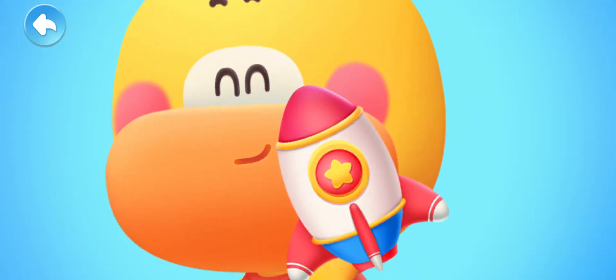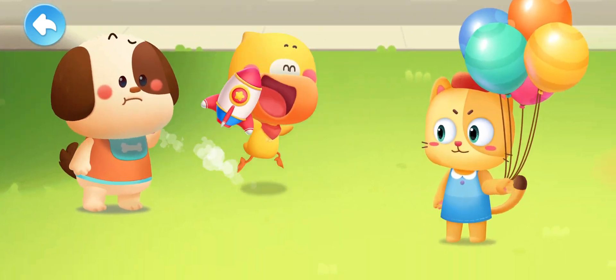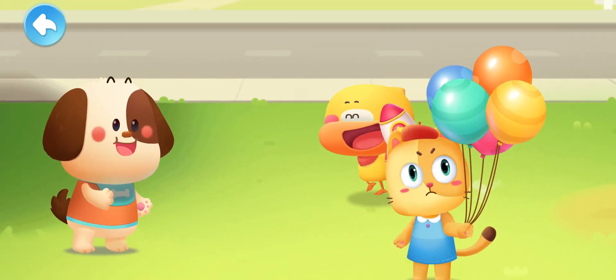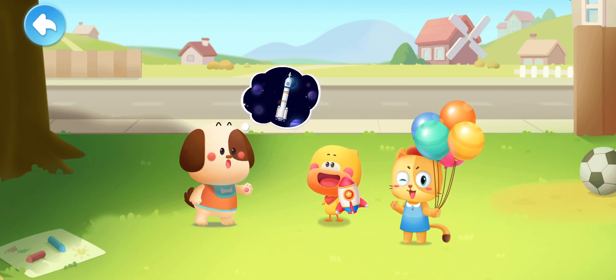Look! Rocket Quacky! It's cool, isn't it? A rocket! I've seen rockets on TV. They can go into space! Can yours do that too?